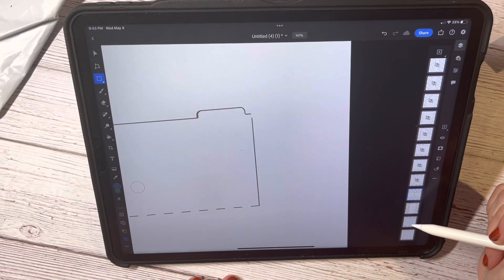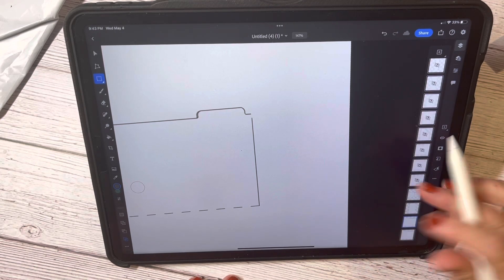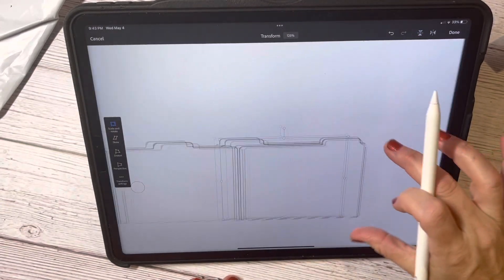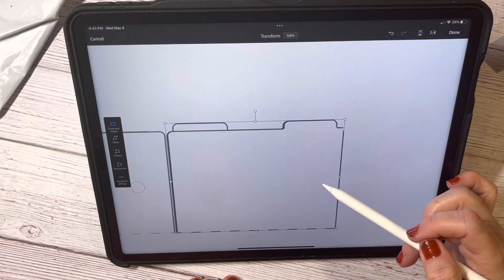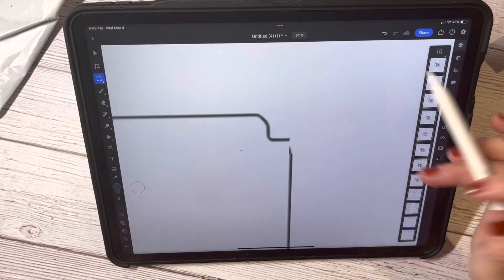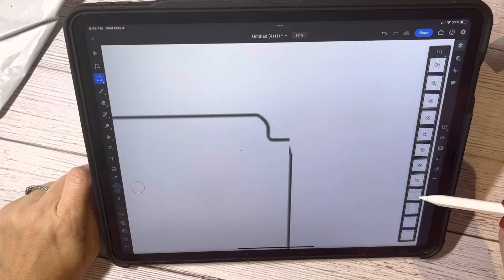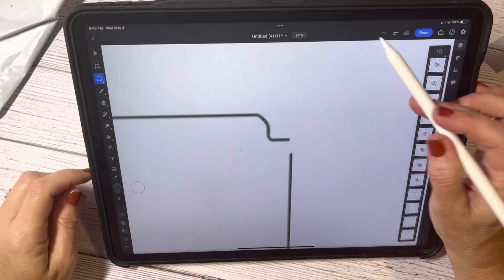I still have that bit there, so I'm going to duplicate that bottom layer again, move it, get it where I want it to be. Wait — I merged the wrong thing down or something because it doesn't look right.